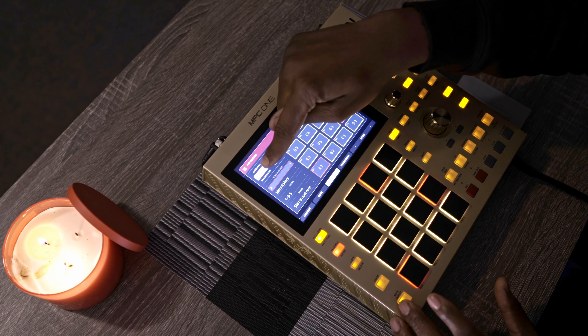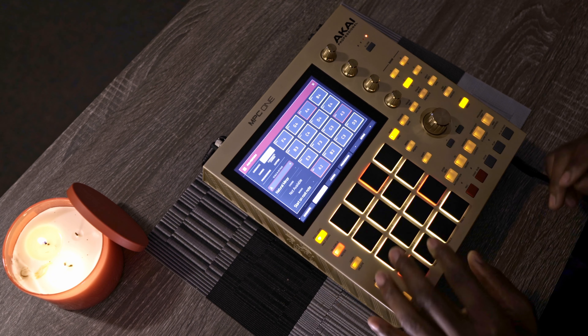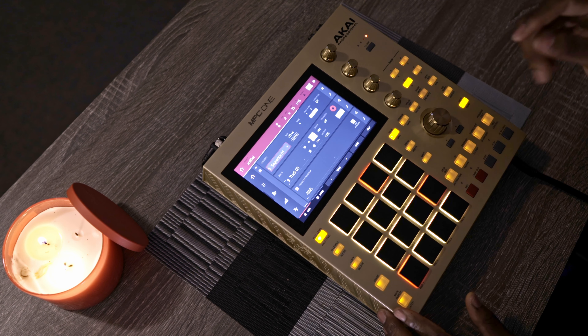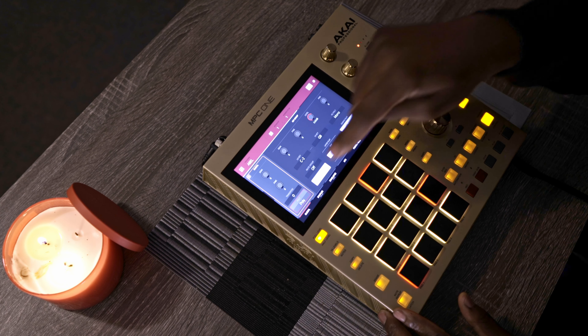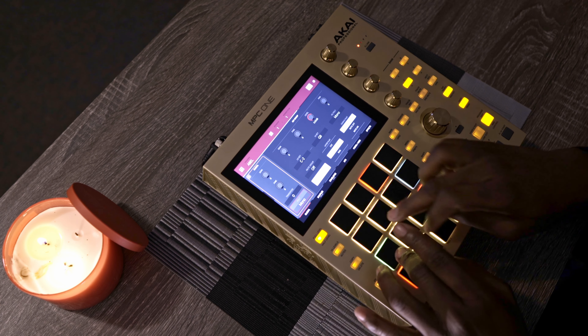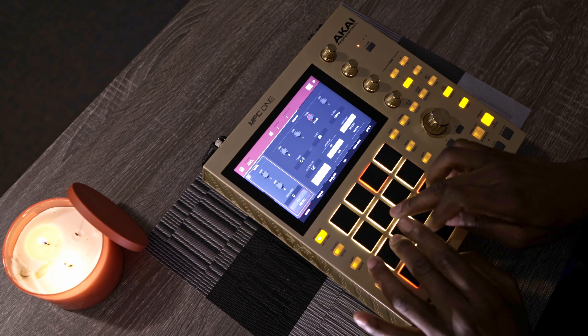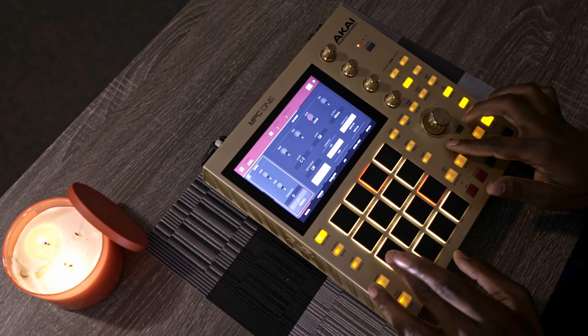Now I have my 808 and I can put it on scale mode. My scale mode is back — instead of leaving it on chords I'm just gonna hit note. Another thing I like to do for the 808 is go to program edit, go to global, and change from polyphonic to mono, so whenever I hit two 808 notes at the same time they don't both play together, which doesn't sound great.